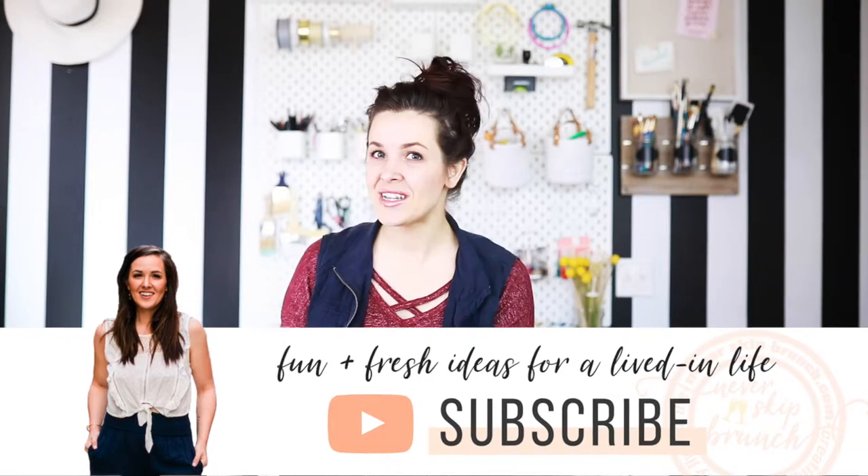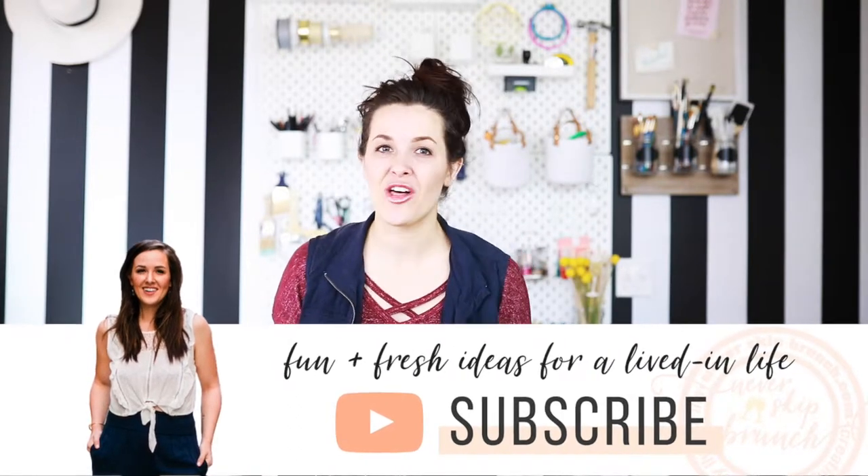Thank you guys so much for watching. I hope you liked this video. If you did, be sure to give it a thumbs up and hit that red subscribe button below so you can stay up to date with my channel and all the fun projects coming at you from Never Skip Brunch.